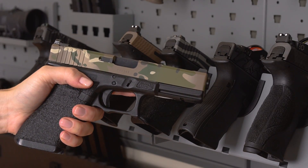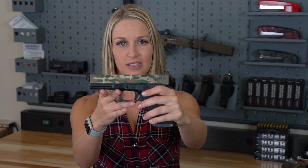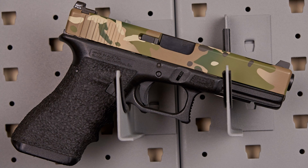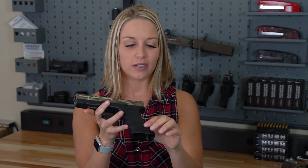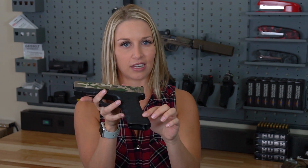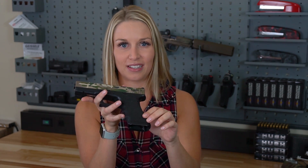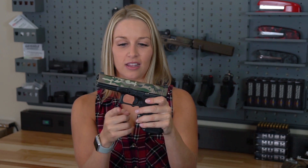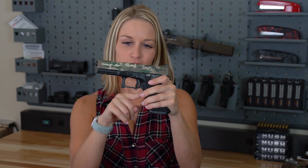Next we have my Glock 31. This is compensated and it's in 357 SIG — if you ever want to shoot through a dumpster, this is the gun for you. The pattern is in multicam, which is my personal favorite. The grip is in a stipple called carry because it's really good for carry — it's really grippy but not too rough, and there are some nice undercuts on the trigger guard.